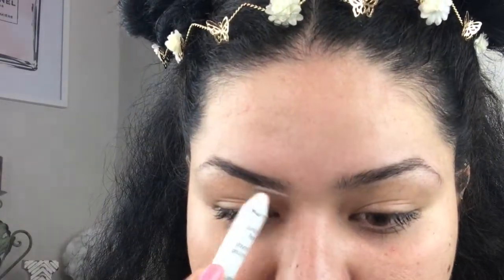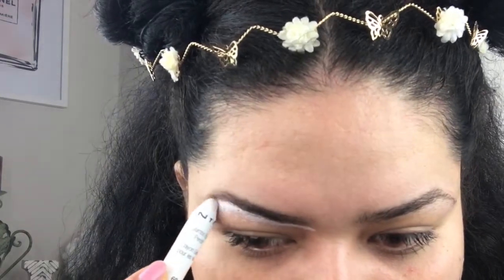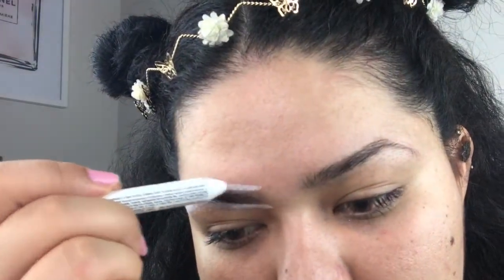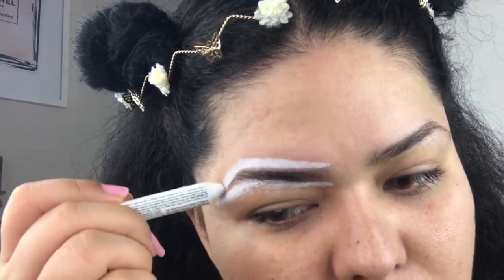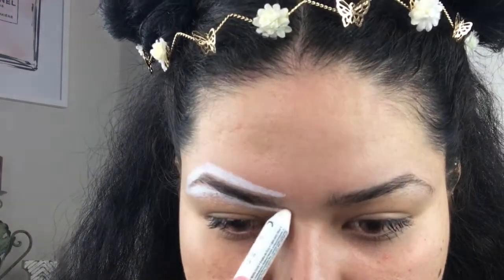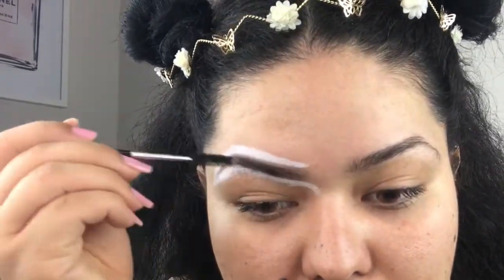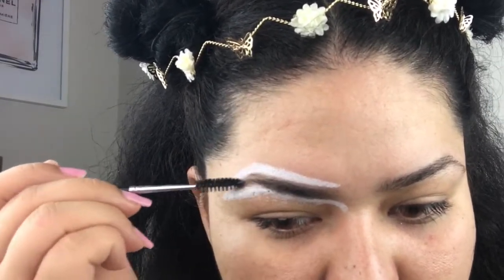I'm going to underline the bottom of the brow like so and do the same to the top. While I'm underlining I'm also giving my eyebrow the shape that I want it to be, and then I'm going to go back in with the spoolie and brush the hairs one more time.